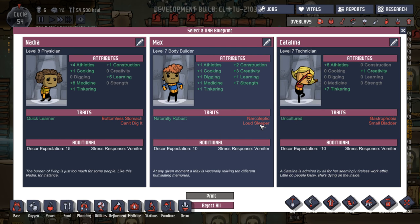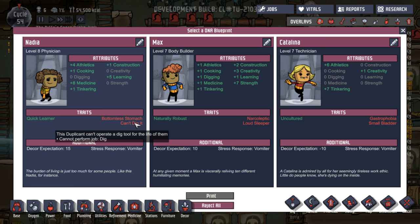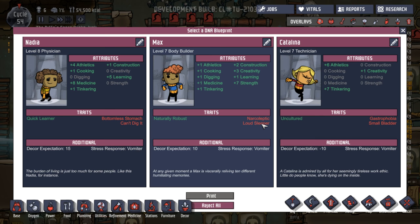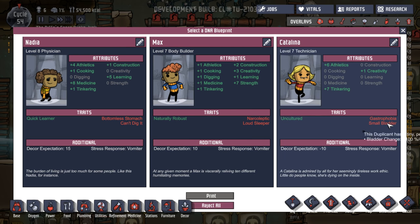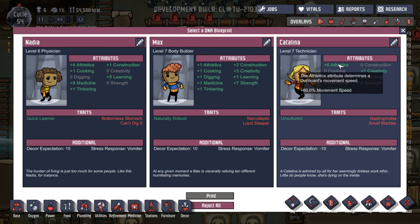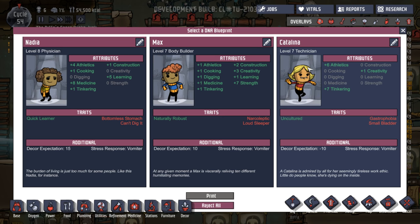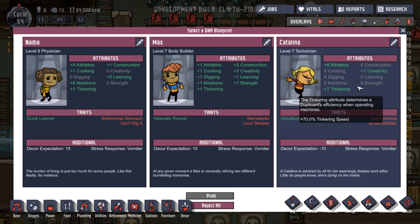What do you got? One of those. A biffer. Loud sleeper — no. Can't dig it. Bottom of stomach — no. No good. Loud sleeper — no good. Uncultured. Athletic — good. We need somebody else that's good at athletics. Tinkering. I think Catalina — she's got the blonde hair. She fits in with the family trait.